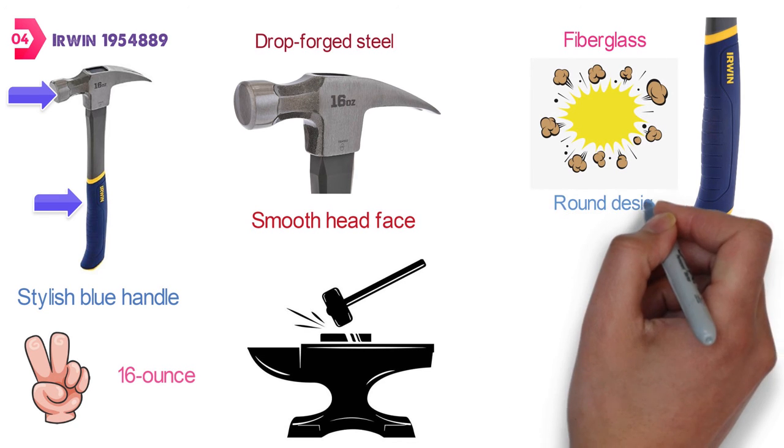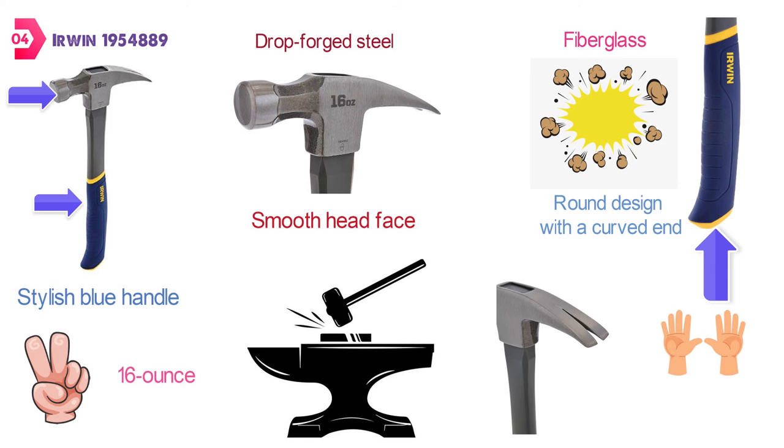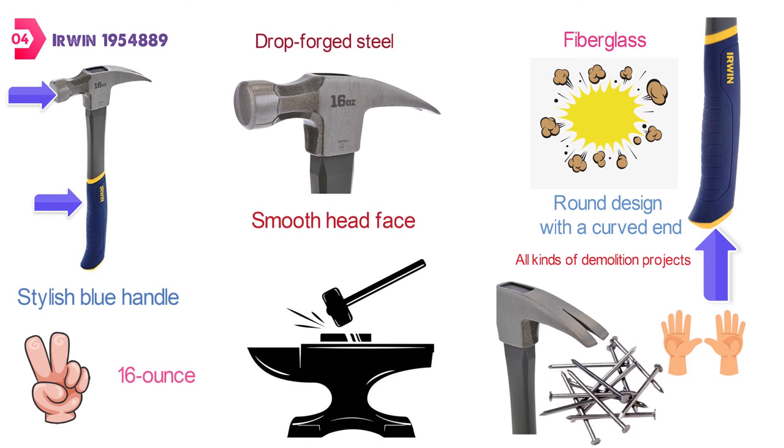The handle has a round design with a curved end that will fit comfortably and reduce slipping. You're also going to get a handy claw on the other end that will help you easily rip out nails and do all kinds of demolition work.